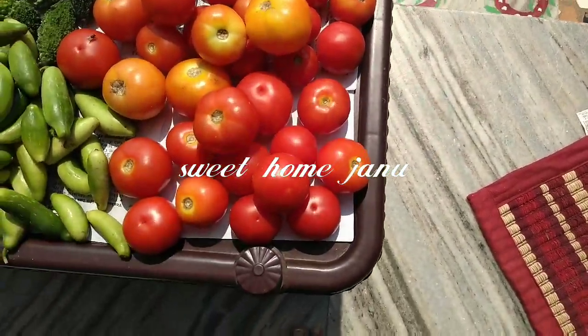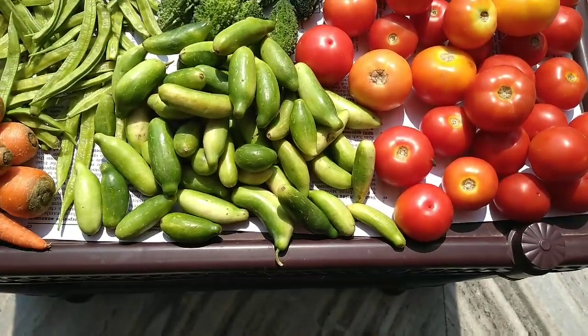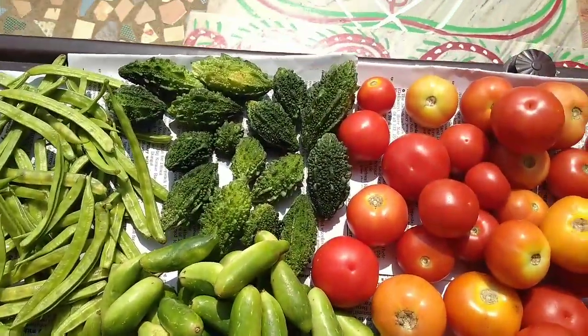Hi friends! Good morning! This is a friend of mine. I am very excited. I'm going to show you a little bit of a clean table.